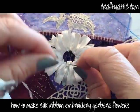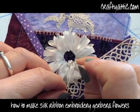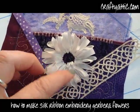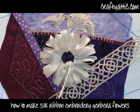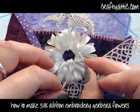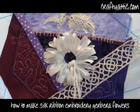I'm just going to continue working around. I always do all of my silk ribbon embroidery in white and then color it afterwards to get a nice realistic effect on your flowers. I'm just going to complete this circle now, working all the way around.